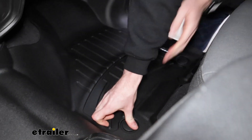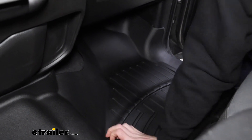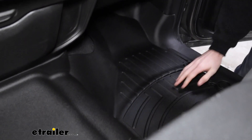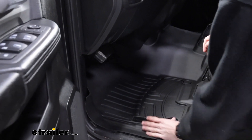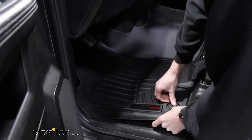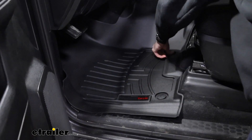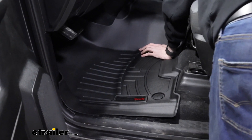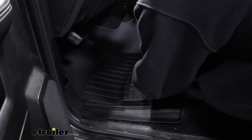You can hear that pretty loud snap. You might have to adjust it ever so slightly. Coming back around to the driver's side now — same process, just finding where those anchor points line up and snapping them into place. You might just need to do a little bit of micro adjusting to make sure that you're lined up.